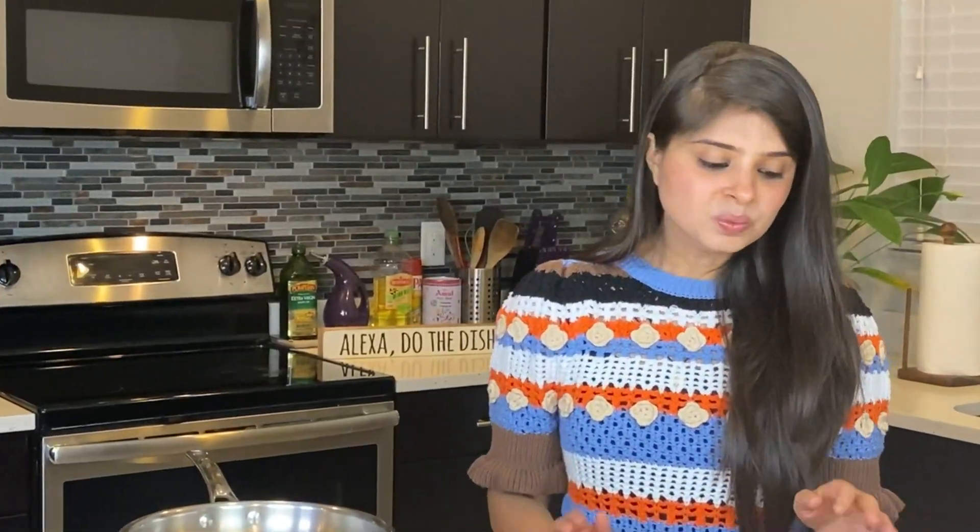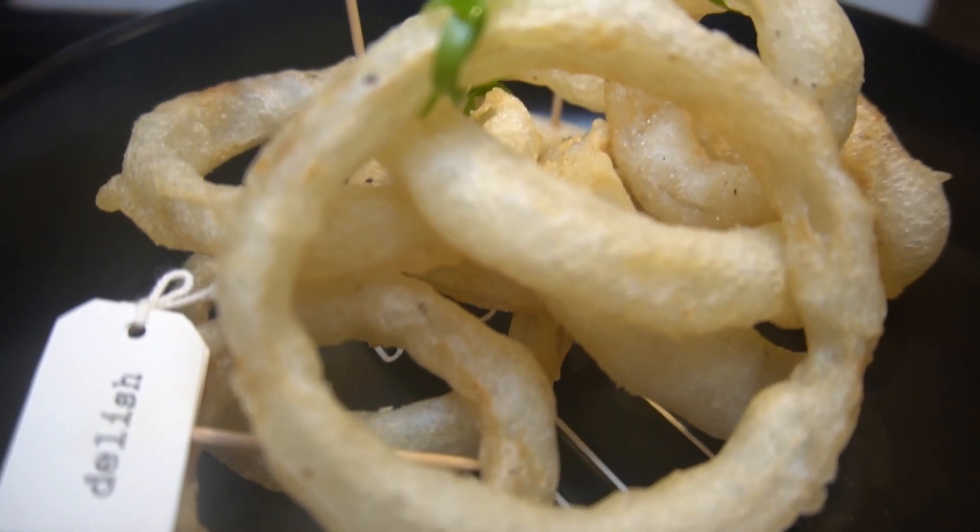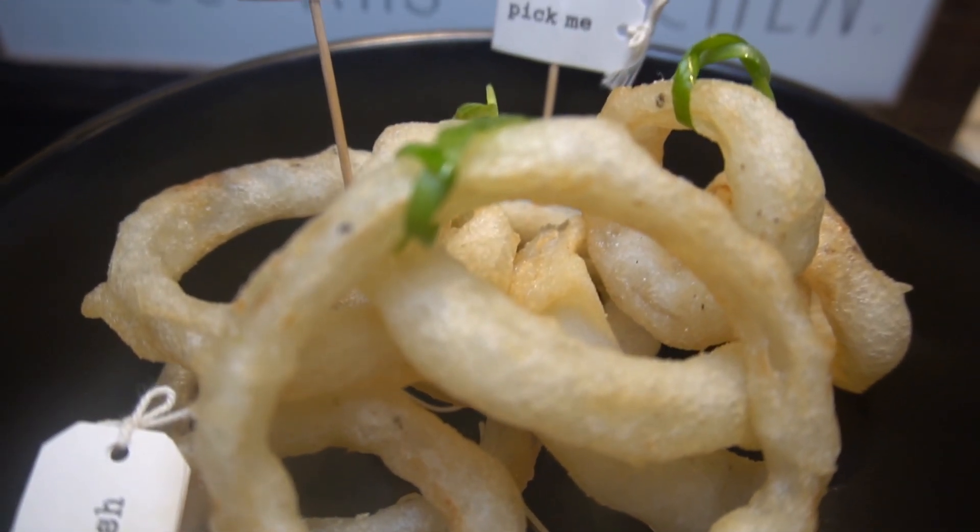Monsoon calls for comfort food, and comfort food for me is anything deep-fried. If not for my arteries, I would eat deep-fried every day. Today I present to you very crunchy, tasty and yummy onion rings. This is not the traditional onion ring recipe, but with a little bit of twist, which we'll cover later.